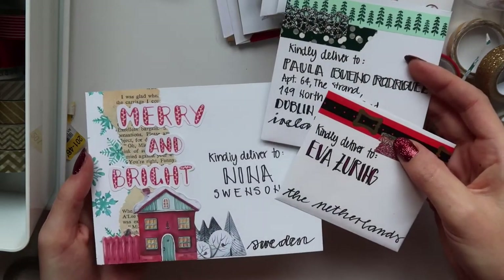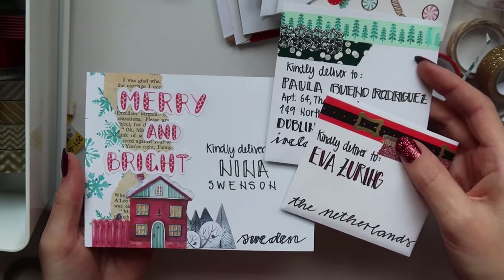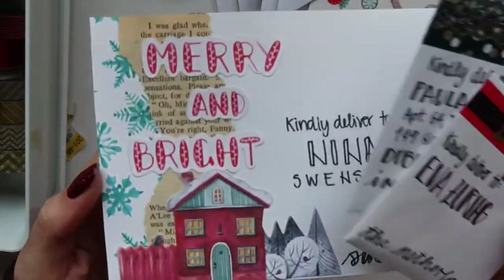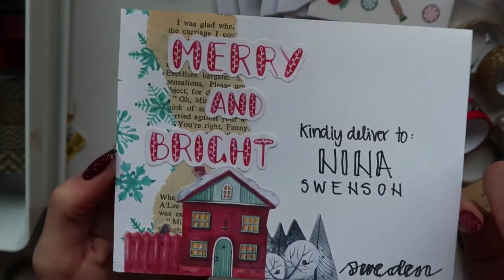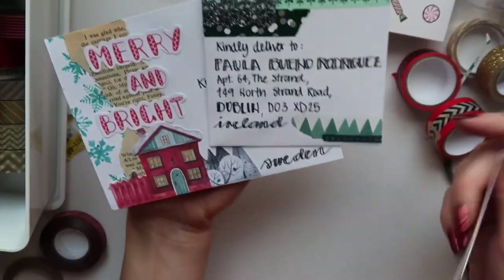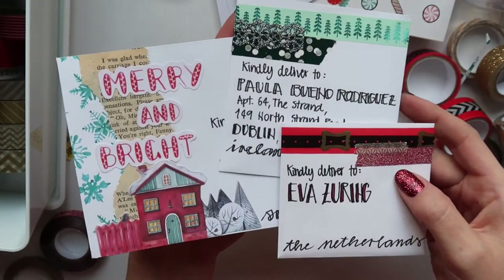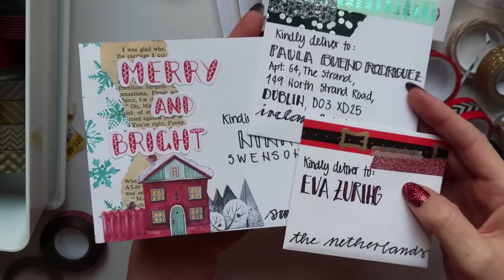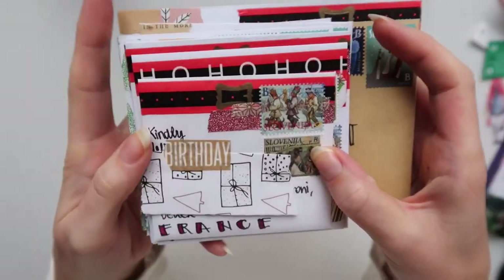So these are the three ways that I wanted to show you how to decorate tiny or tinier envelopes. I think this one's my favorite. I didn't plan it at all and it turned out super cute. And then, of course, using the washi tape, which is probably gonna be the majority of my Christmas card envelopes. So this is how all of the envelopes turn out.